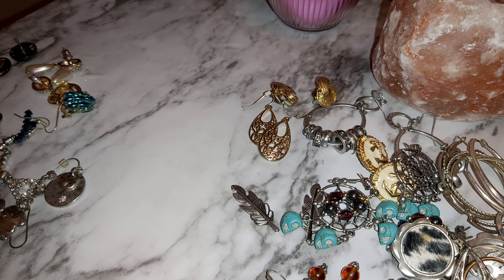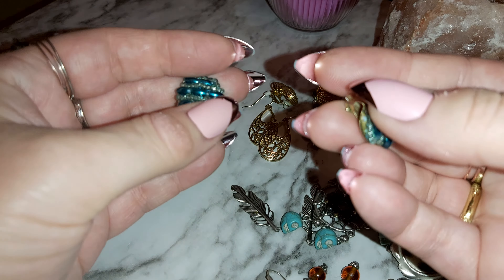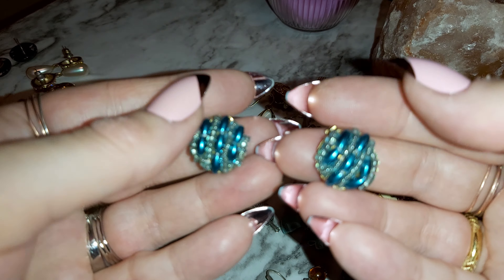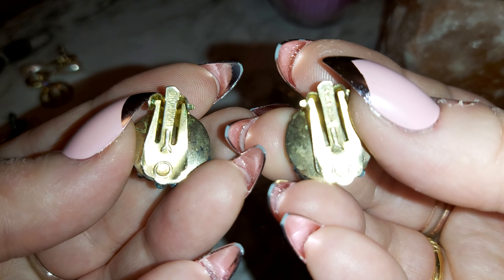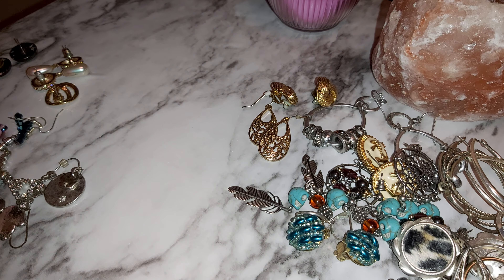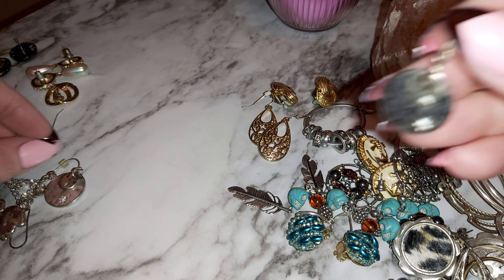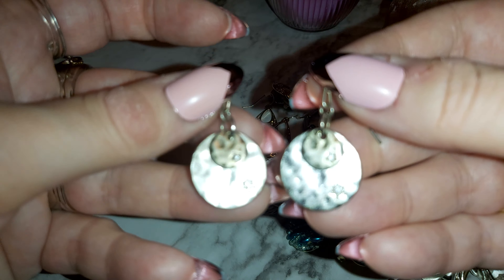This is all costume jewelry. Some blue beaded brown earrings — there's a name, I think Hong Kong. Yep, Hong Kong. Now there's these silver tone ones with little diamonds on them — those are cute.